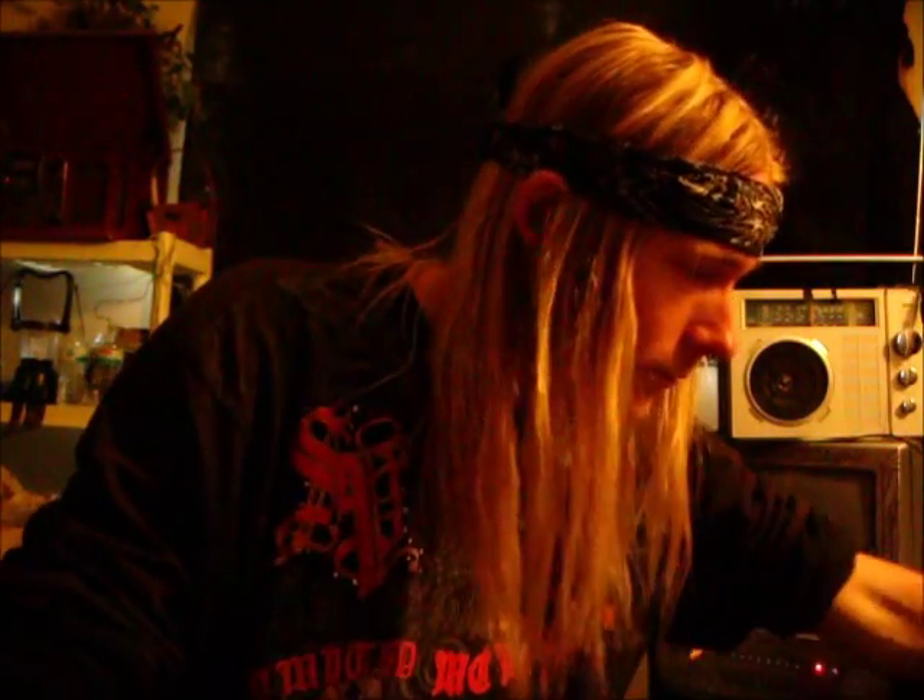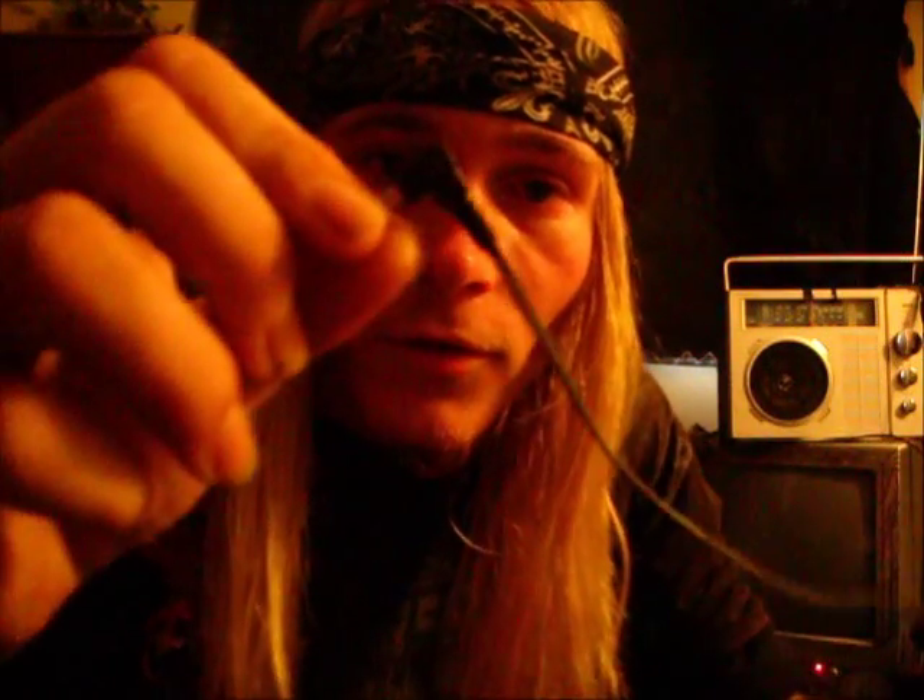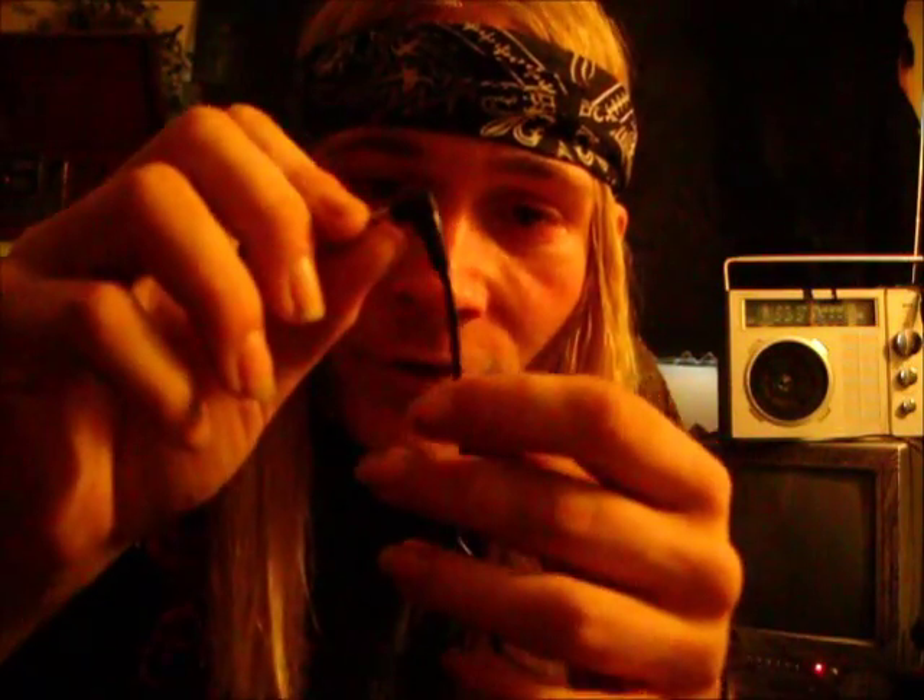Hello, how you doing? Right now, I want to teach you how to make your little headphone plugs stronger so the wires don't break.